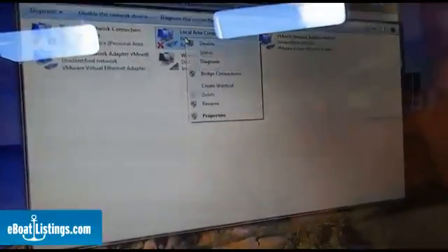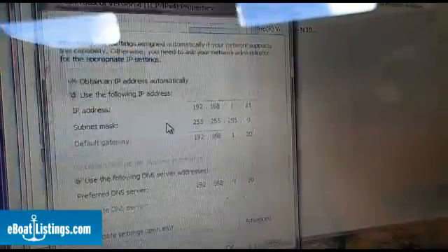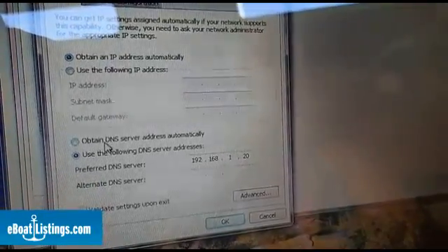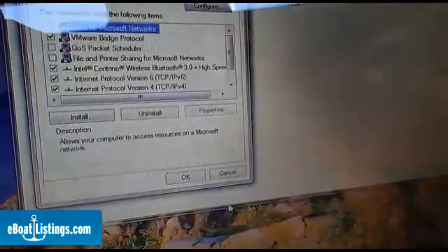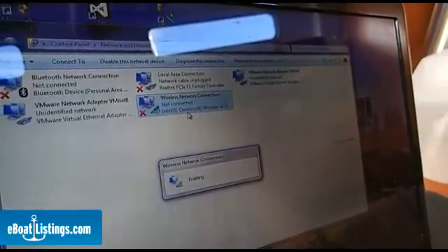You're going to lose connection with your bullet until we change the settings on your computer again. So now that we've done the initial configuration on the bullet and given it its own IP address, we need to change our configuration on our computer back to the way we had it to begin with. So we're going to go back to our network connections and to our local area connection — right click, go to Properties. Go to TCP/IP version 4, double click. Here you're going to change back to obtain IP address automatically and obtain DNS server automatically. Say OK, then OK. Then you're going to enable your wireless network connection. And now we're ready for our next step.